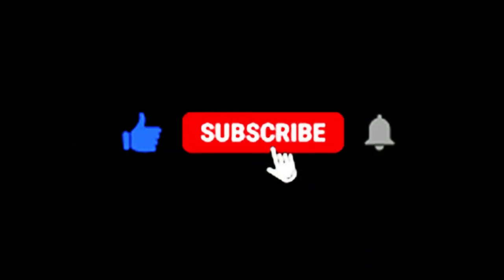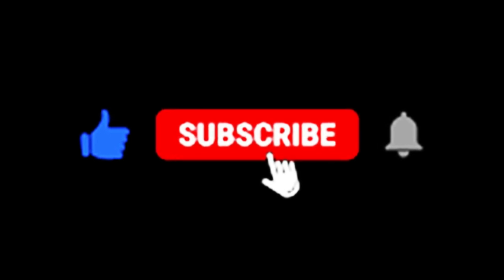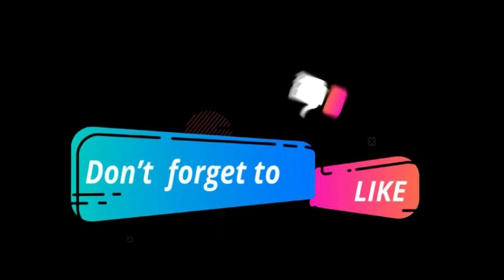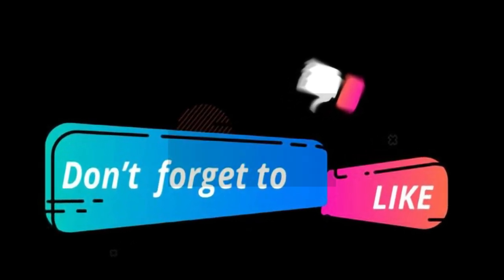Thanks for joining us today. And if you found this video helpful, don't forget to hit that like button and subscribe for more fantastic product reviews and cleaning tips. Get ready to conquer those messes effortlessly with the Dustbuster 16V Lithium.